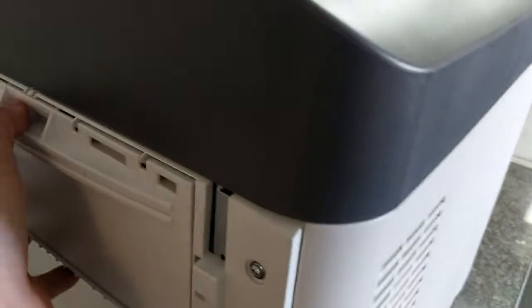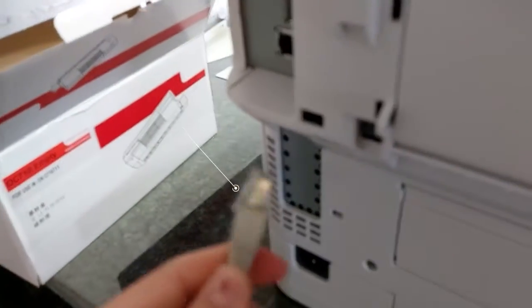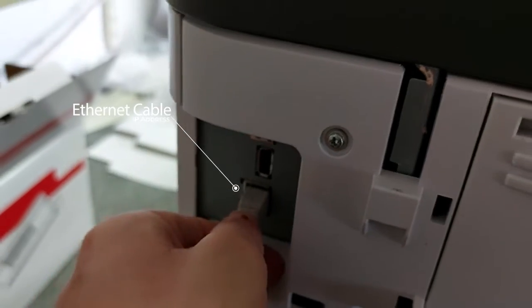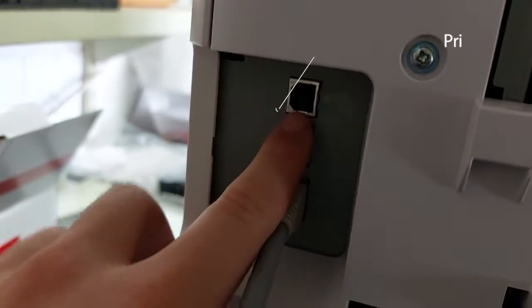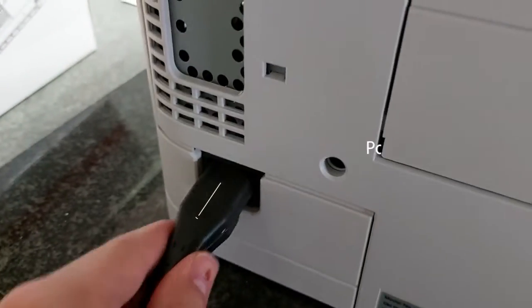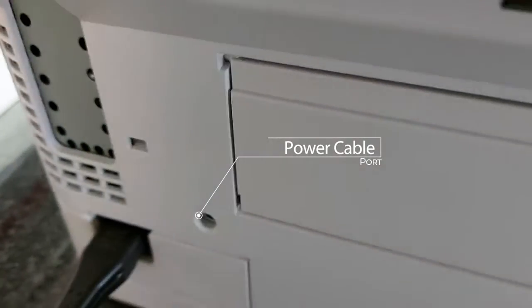Let's get started. I'm using an ethernet cable, so I plug it directly into the back of the printer. If you're using a printer cable you can plug it into there as well. Then I'm going to take my power cable and plug it into the bottom here — make sure that's nicely seated.